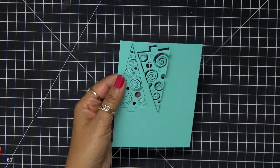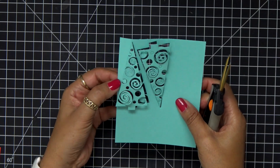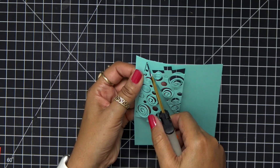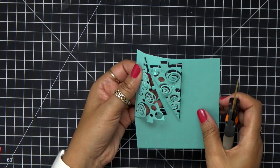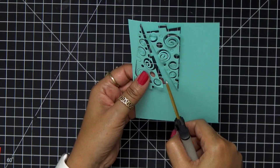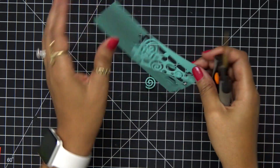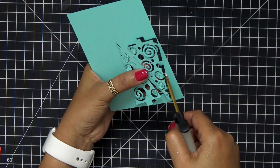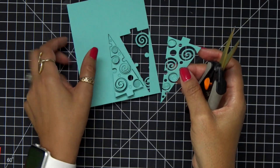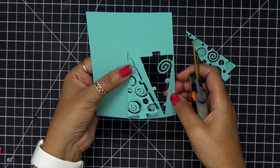Now since I have all of them cut out in every single color — when you cut out these trees they're attached to the paper like an inlay. To release them, all you need to do is take a pair of scissors and cut where the tree mats up with the paper. You could do this design and just have it on the cardstock itself for a beautiful card, but I want to take my trees apart so I can have three separate colors on a card panel.